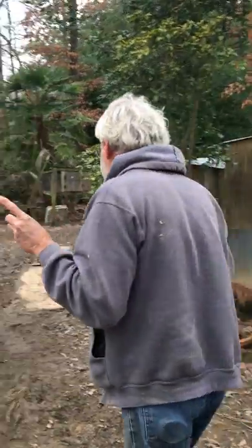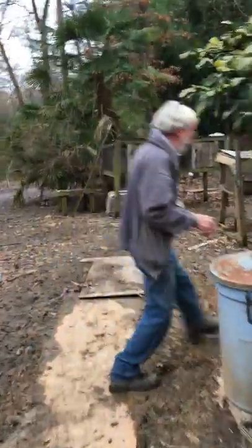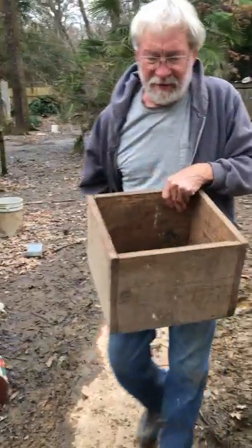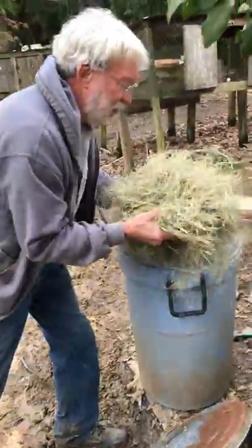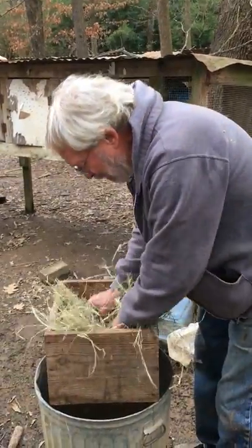For hens to be used as setting hens, you'll need them to be old enough to lay and set. I use boxes sort of like this for my nesting hens, and I just use plain old hay. You don't want to use wheat straw or anything that has seed in it.